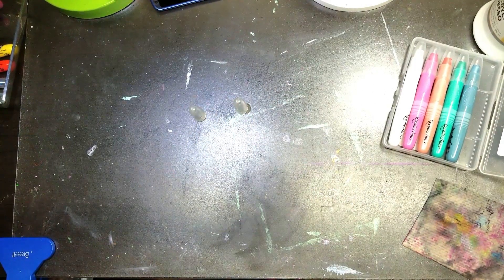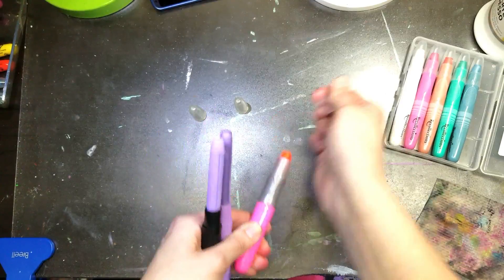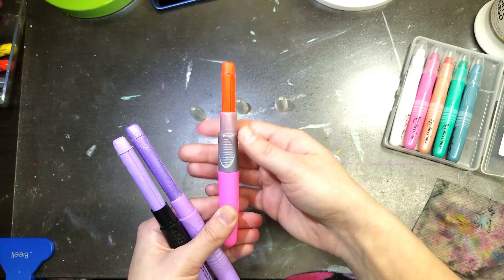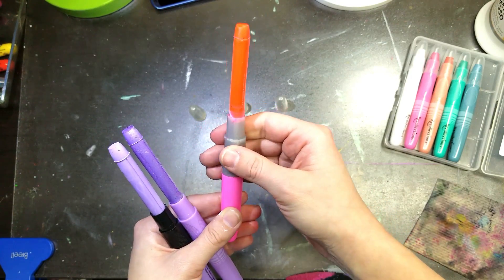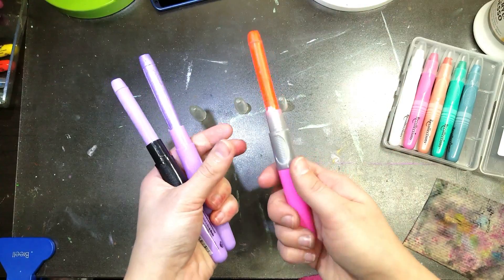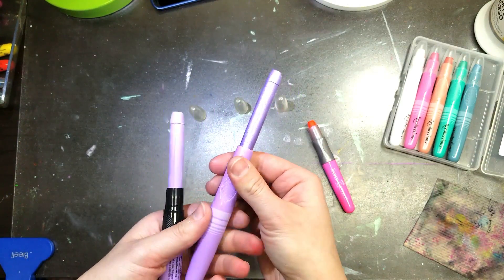Bringing in the Faber-Castell now. Interesting — the neon is super translucent, you can actually see into it. Popping it all the way up — like little lightsabers, they all have the same length. So really, same packaging, same everything. Nobody's shortchanging us on the amount inside.